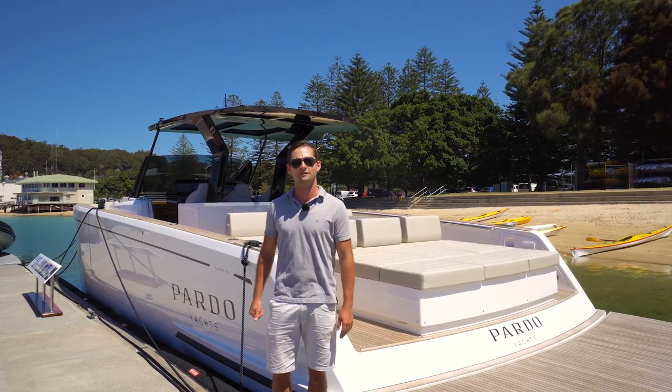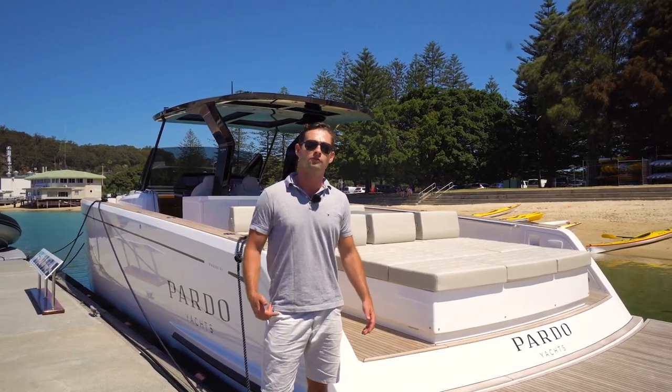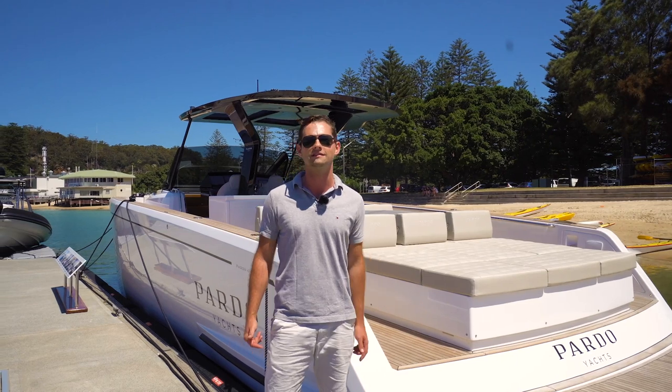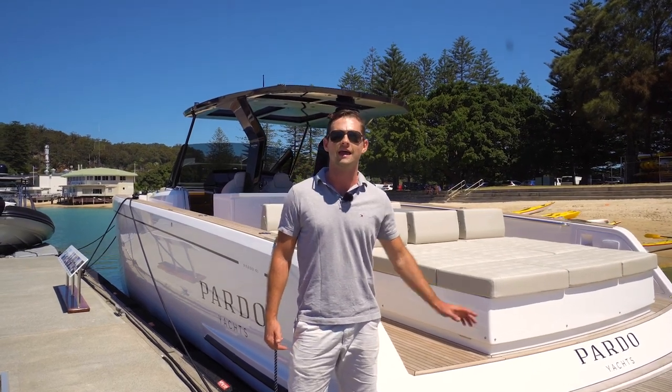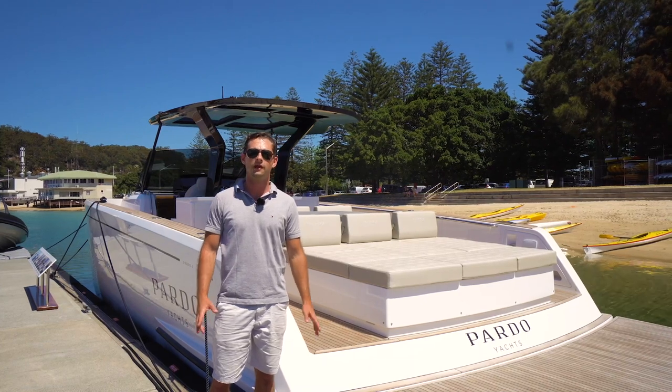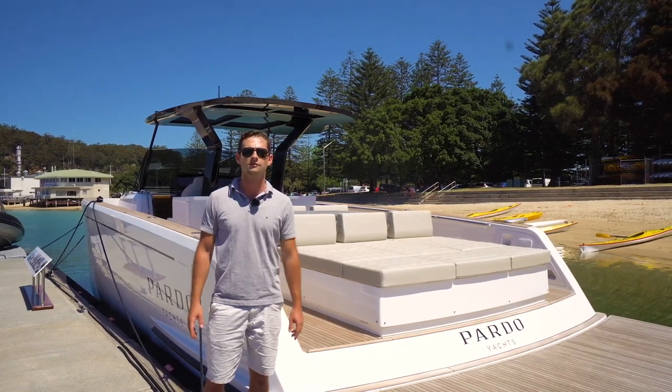Hello, I'm Joe Fox from E-Yachts here in Sydney. It's really important for our owners that maneuvering their boat is as simple and as easy as possible, and it really doesn't get much more simple than the Pardo 43. Today I'm going to show you some docking and maneuvering strategies with the systems on board.